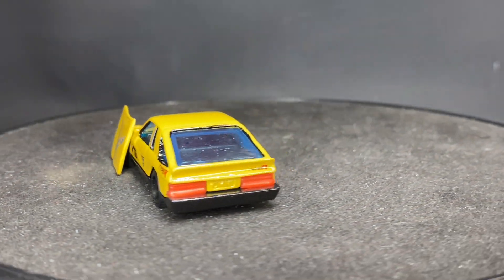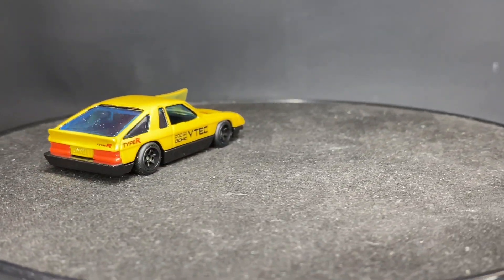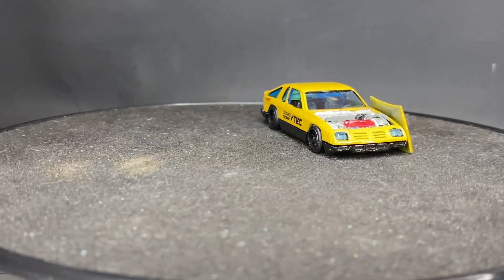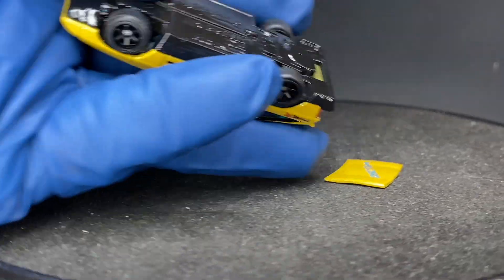DSC racing on the bonnet, or hood. I think it looks mighty nice. Oh, I also shaved the bottom.